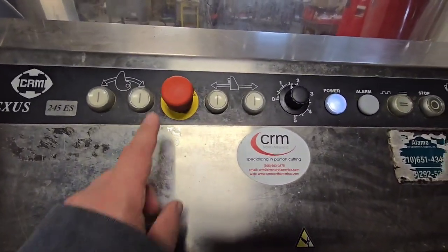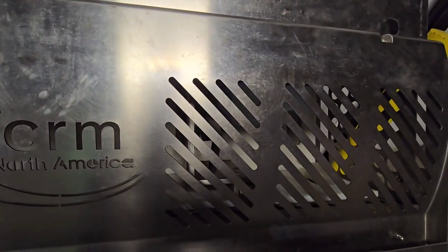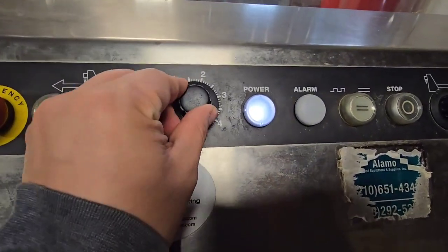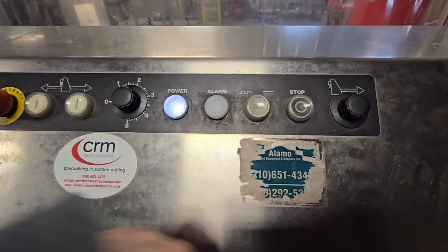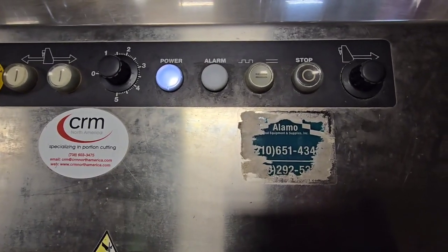There are a couple different controls on here. Emergency stop. These two buttons move the gripper both forward and backwards. You've got your thickness here, which we'll go ahead and turn down so we could get plenty of slices for this video. This is to actuate the cycle repeatedly by just opening and closing the lid when you add in more product.